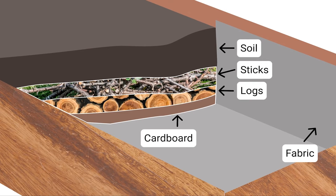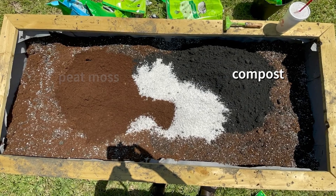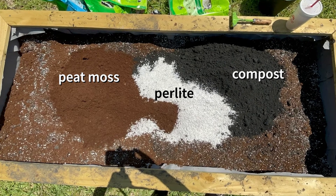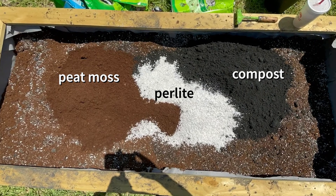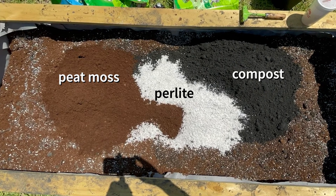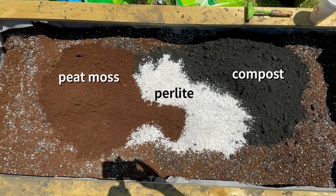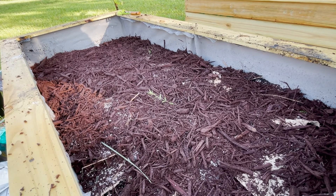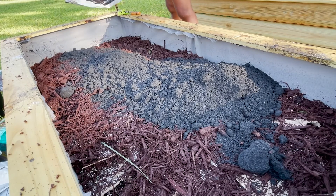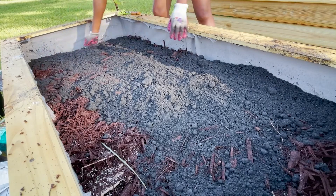Next up is soil. I mainly use a mix of compost, peat moss, and perlite. Compost provides nutrients for the plant to grow. Peat moss helps the soil retain its moisture, and perlite is there to prevent soil compaction — when the soil gets too hard for the roots to dig deep. I usually add all three in equal parts, and the combination makes for a light and fluffy, moisture-retaining soil.